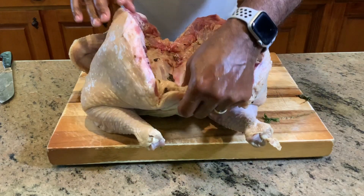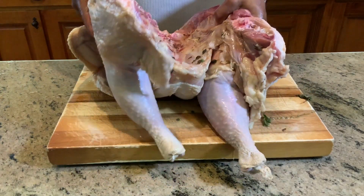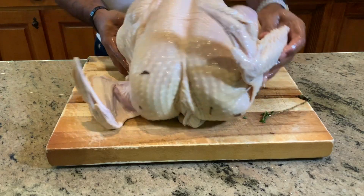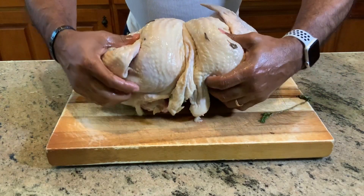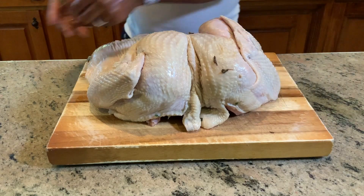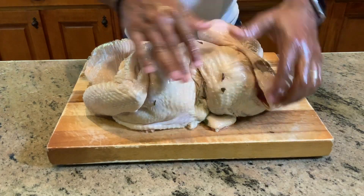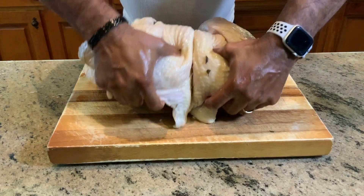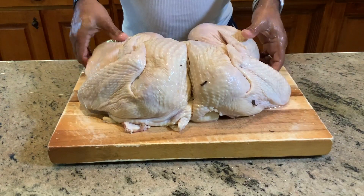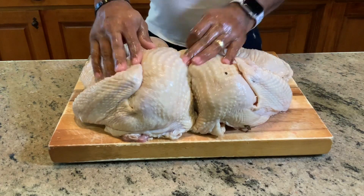Now that we've gotten everything prepped, we're going to go ahead, turn her over, and crack the spine. We want this bird to lay flat, so let's flip it over. What makes spatchcocking awesome is that you get a chance to push down and crack the spine so it can cook evenly. So listen for the crack — on three: one, two, three. That is actually laying this bird out so it cooks flat. 20 pounds of magnificent turkey being prepped on D-Ski Grills — this is absolutely phenomenal.